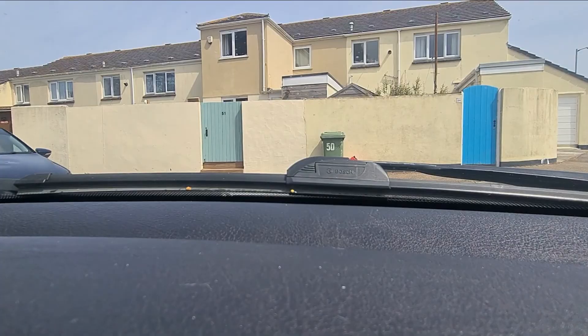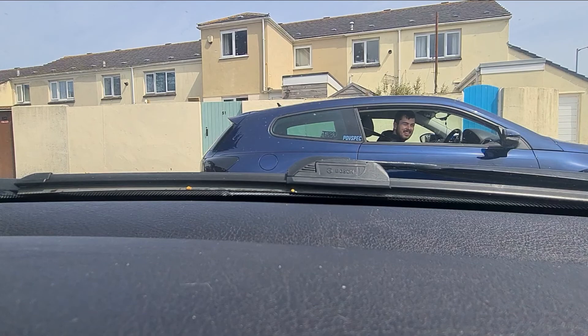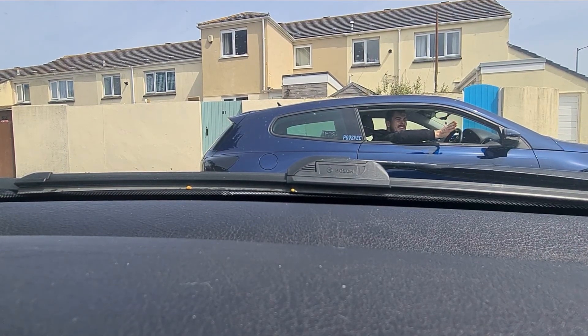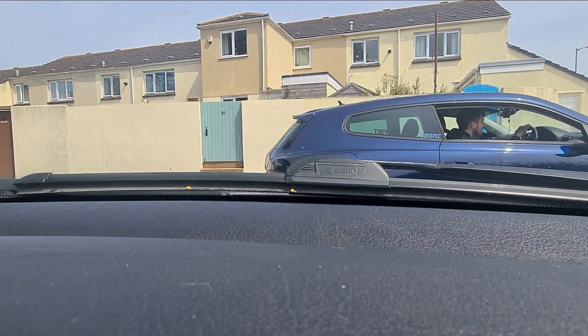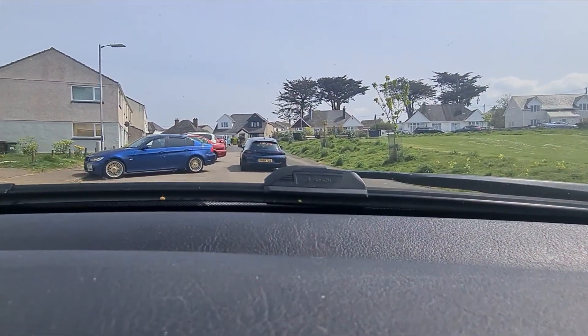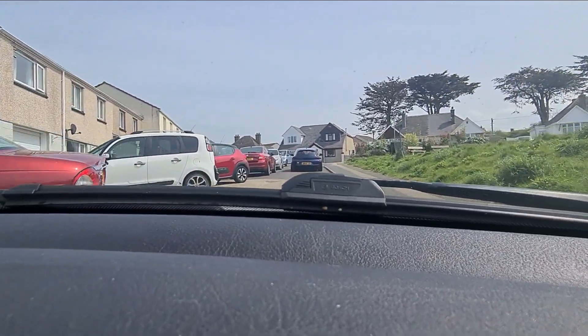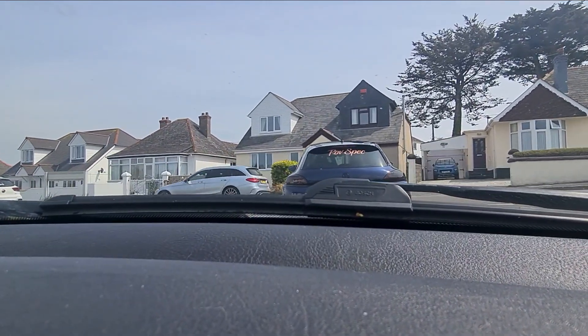So yeah, his car's all clean and polished. I'm going to go down there now and get some cinematics — some nice shots of mine and his — put it in the video and then we'll see what happens after that. Through the bollards.